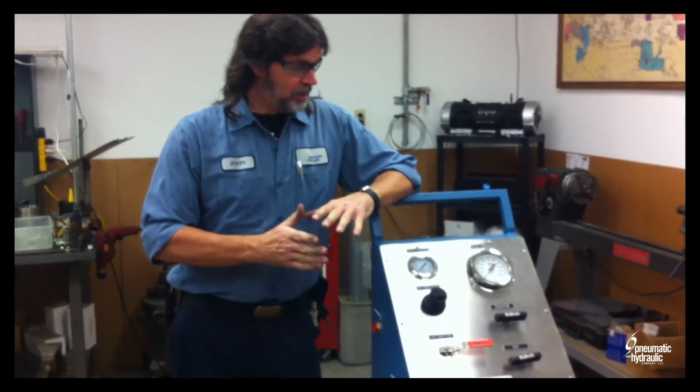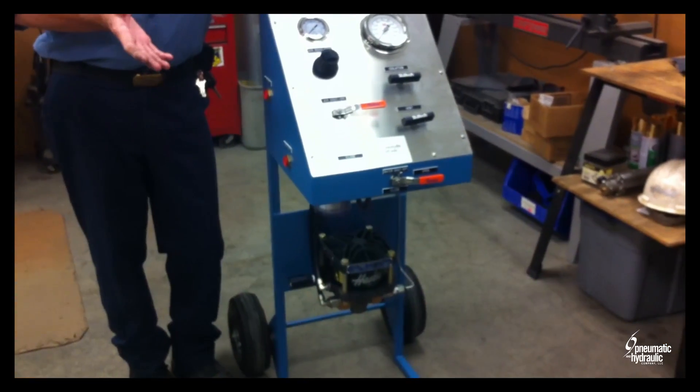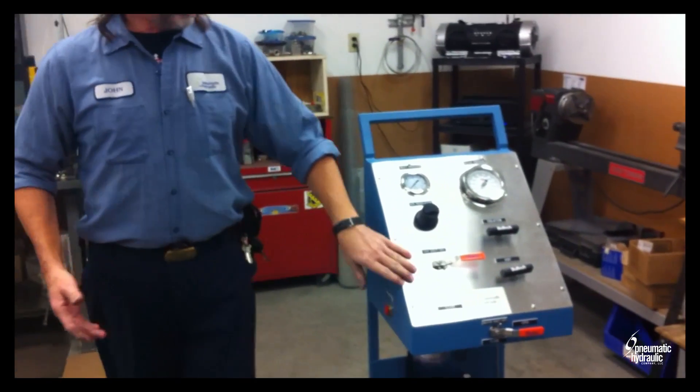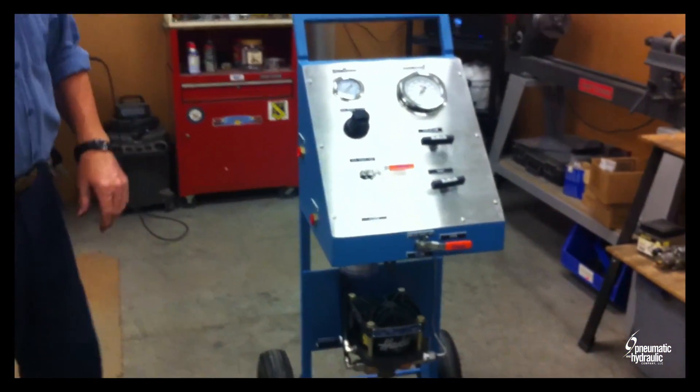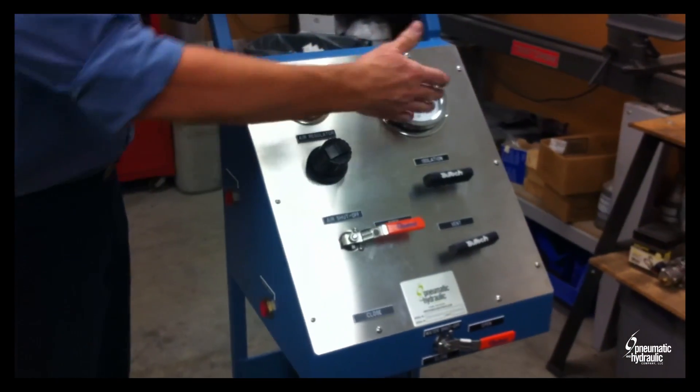Some of the things that I see when they come in for repair is the filtration — the liquid side or the air side. This is one of our rentals, this is a hydrotester. It has all the gauges, the air regulator and the gauges.